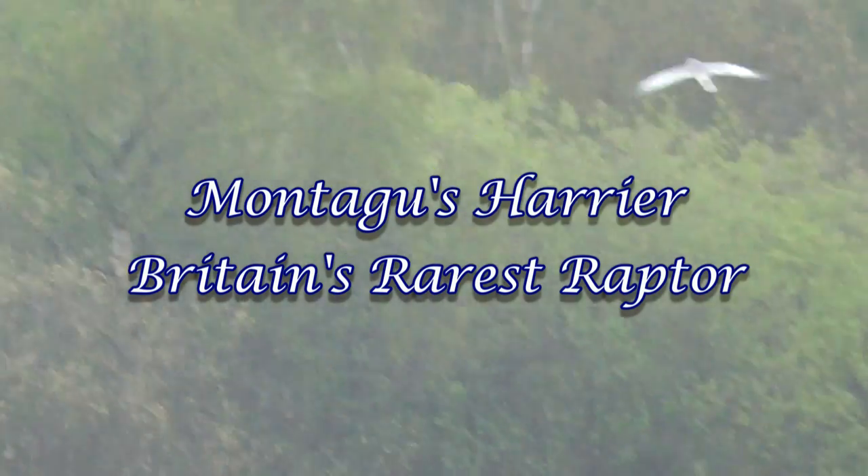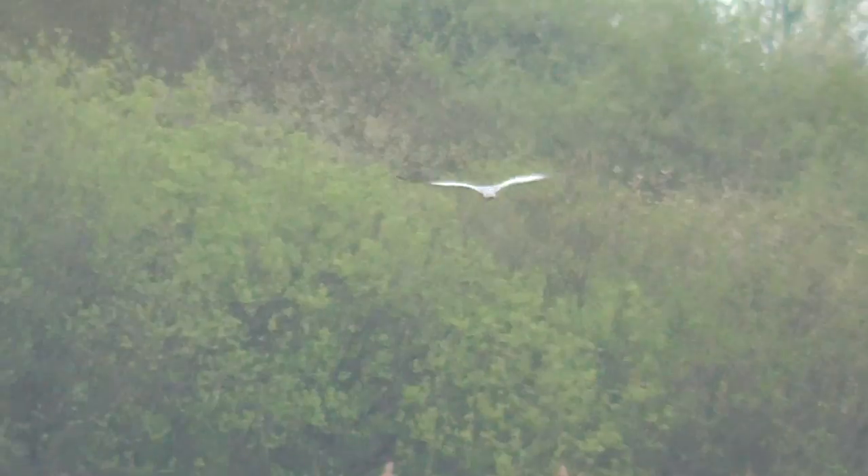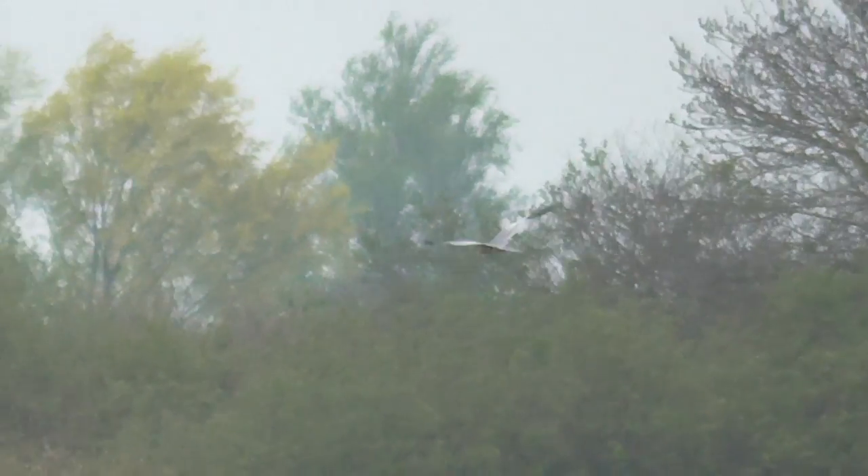I think it's a male hen harrier. I don't think there's much going on with it to be a Montague's. I think there's more variation than just the ghost grey. I don't like that — that's a sign of what's weird going on this year.